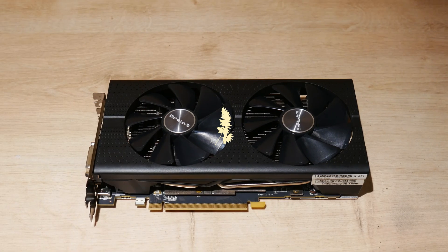Hey guys, we're going to disassemble this graphics card, this Sapphire Pulse RX 570.